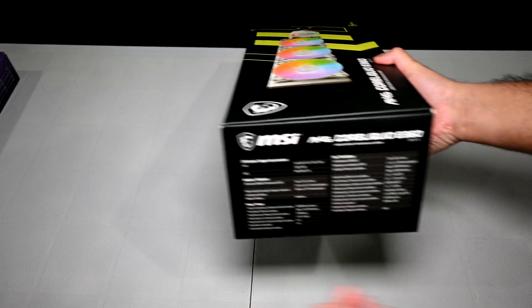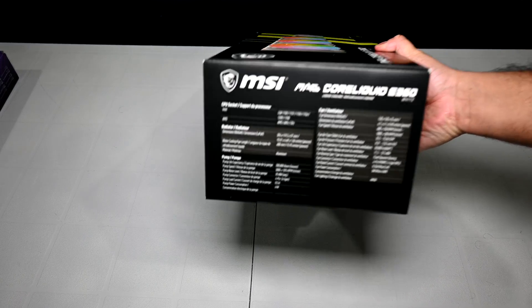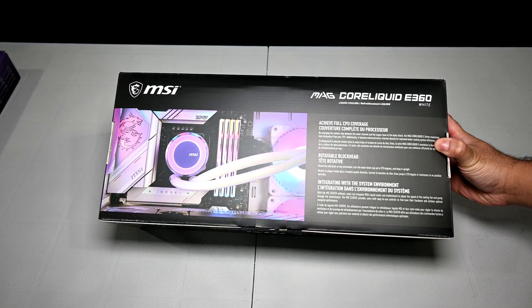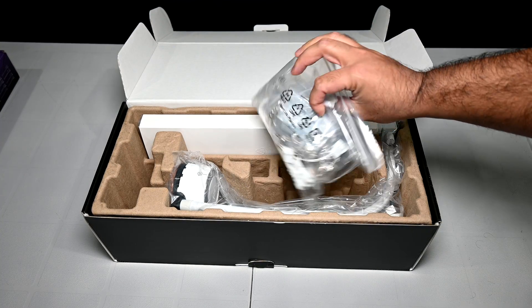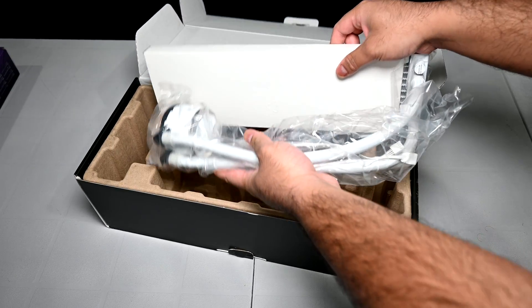I just wanted to do a quick unboxing to show you guys what you can expect. The packaging is pretty typical — you've got a picture of the cooler on the front, some specifications on the sides, and feature information on the back. Opening up the box, you get three 120mm fans which aren't pre-installed, mounting hardware for both Intel and AMD sockets, a tube of thermal paste, and then the cooler itself.